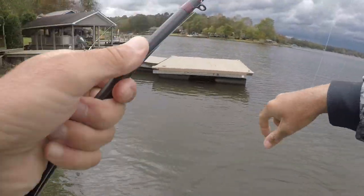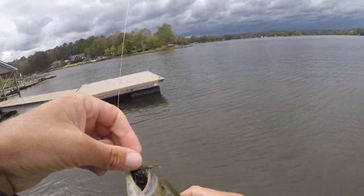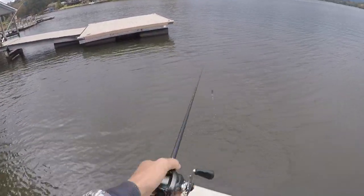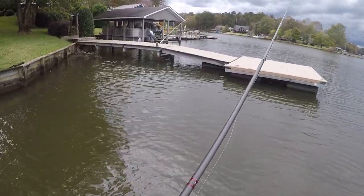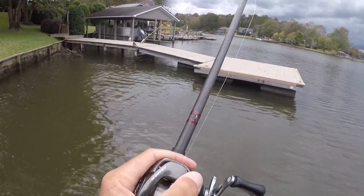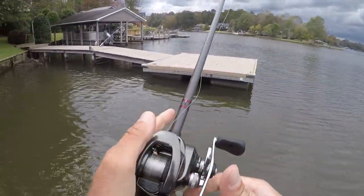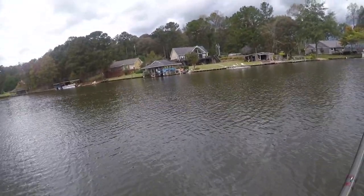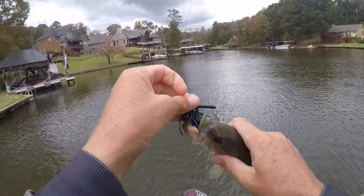He got that thing pretty good, didn't he? 12-inch fish. Look at that hook — the Ace out the side, he got it good. A little Wicked Gill! You have to go to tournamenttackle.com to get these jigs — I'll leave a link in the description if I remember, if not, tournamenttackle.com.